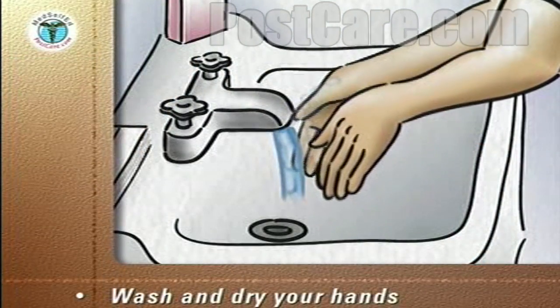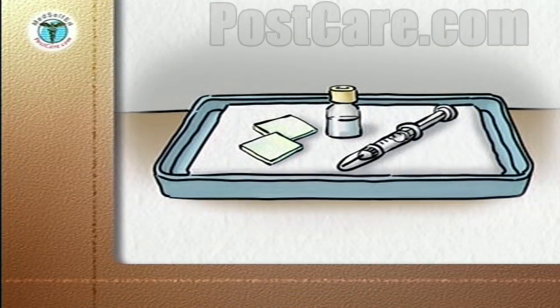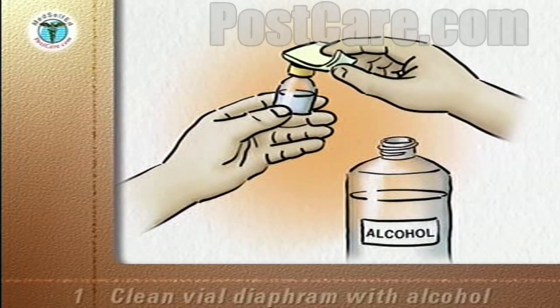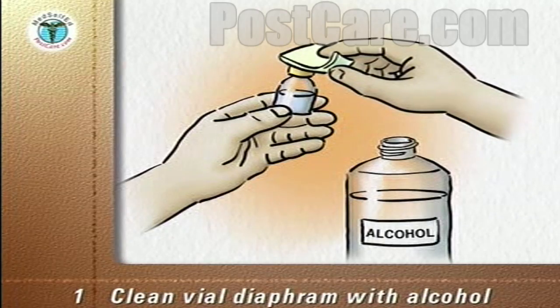Carefully wash and dry your hands. If your medication comes in a multi-dose vial, clean the rubber diaphragm of the vial with an alcohol wipe. Discard the wipe into the trash.